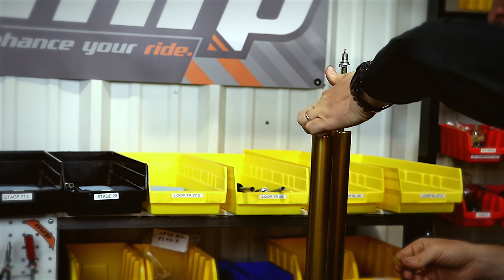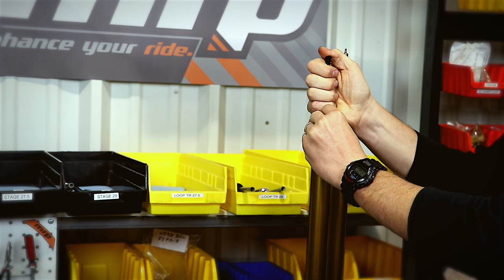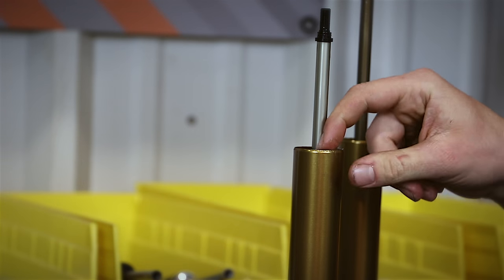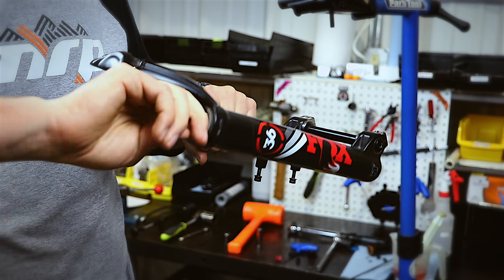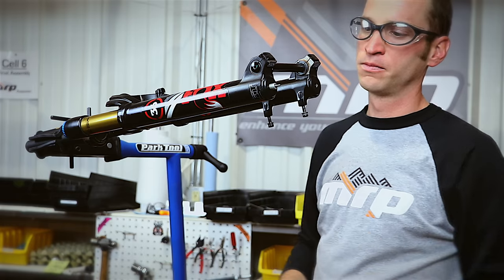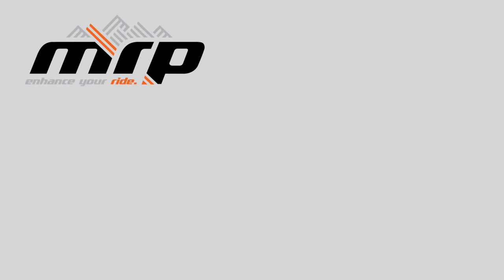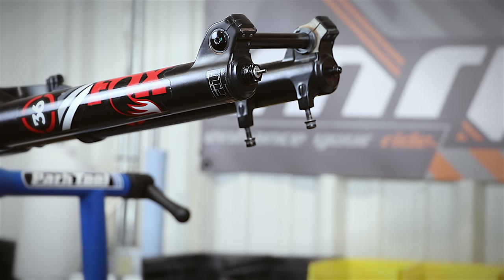Lubricate the inside of the stanchion and the air shaft itself with slick honey. Reinstall the upgraded air spring assembly into the spring side stanchion. Reinstall the spring retaining ring, ensuring that it fully seats into the retaining slot. Lubricate the wiper seals with slick honey and reinstall the lowers, being careful not to lose bath oil. If you have lost oil or are due for a lower leg service, drain the lowers and inject or pour the appropriate type and amount of oil into the castings before seating the rods and tightening the bottom nuts. We generally recommend adding at least 10 cc's of oil to ensure the fork is sufficiently lubricated. Tighten the bottom nuts to 50 inch pounds or 5.7 newton meters.